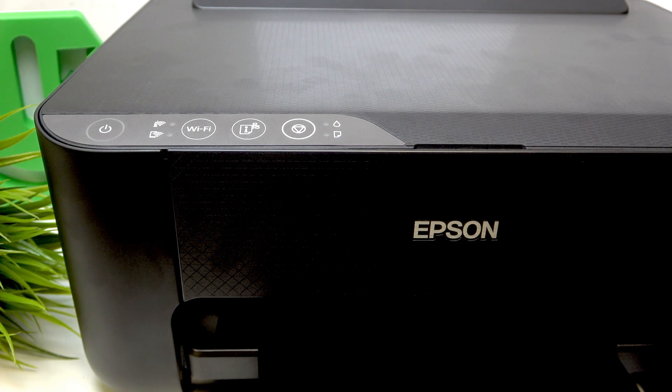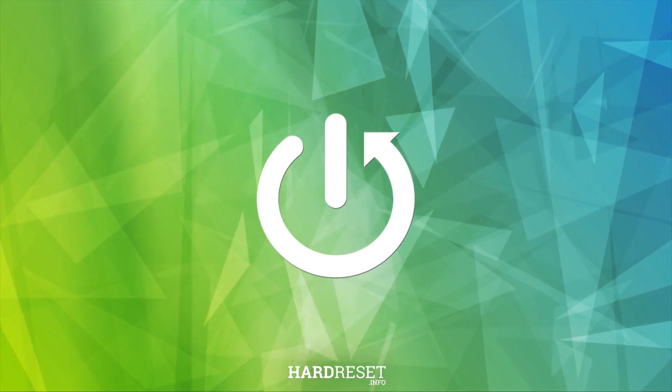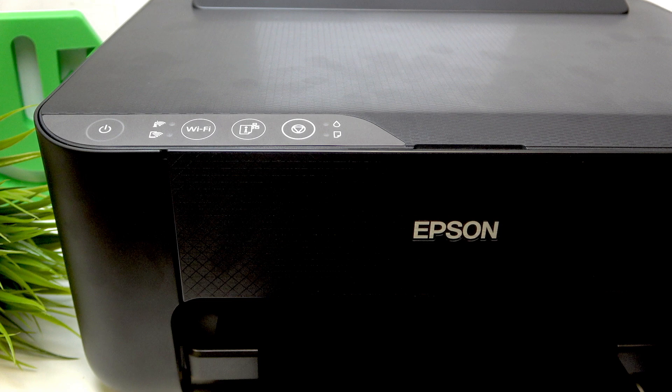Hi, welcome to Hard Reset Info, dear viewers. Now I'm going to show you how to easily remove the password from your Epson ETE 18 and 10 printer. It's not easy to do, but if you follow me, you will reset the password in your printer. Let's go.